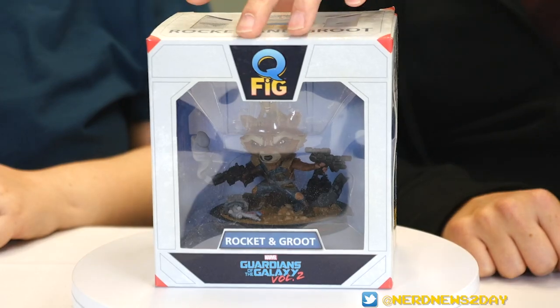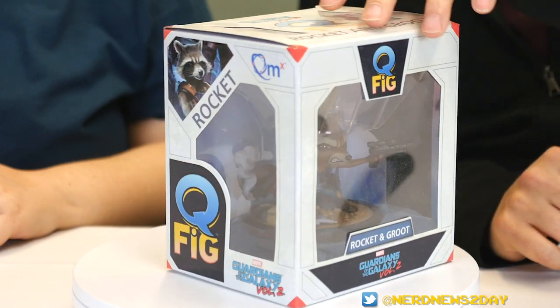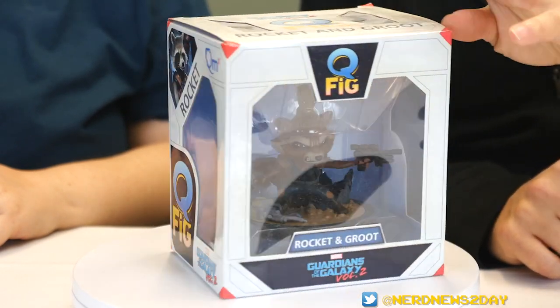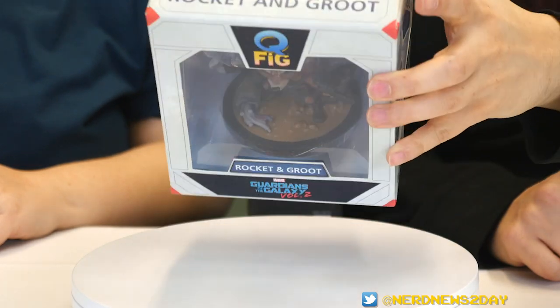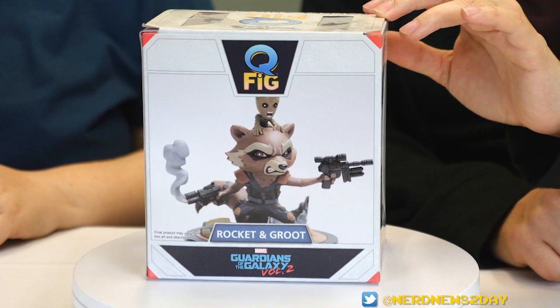Here's a quick look at the packaging. You can see windows on the side — on this side you've got Groot, on this window you've got Rocket. On the top there's a little bit of a sunroof, and on the back just a nice picture of what's inside, but we're about to open it up and show you.